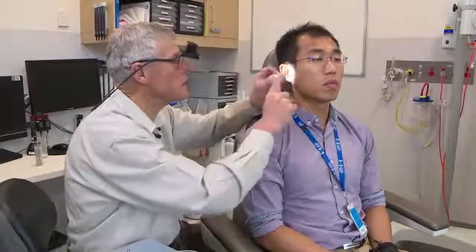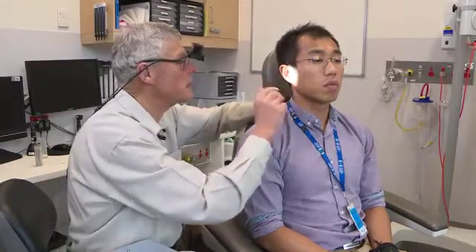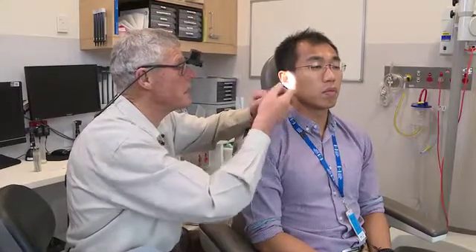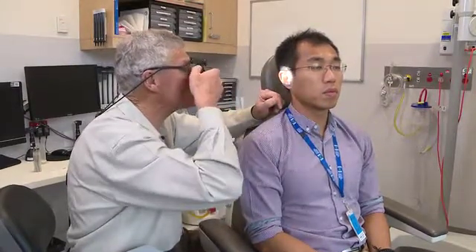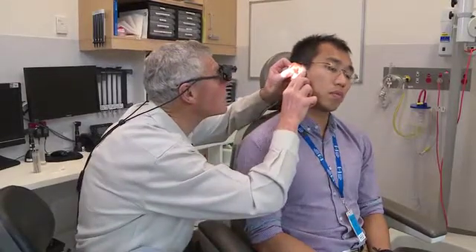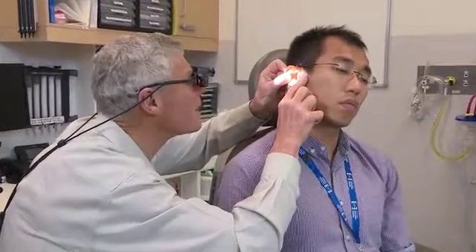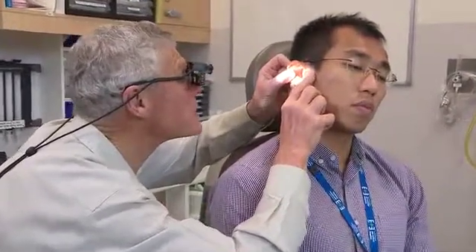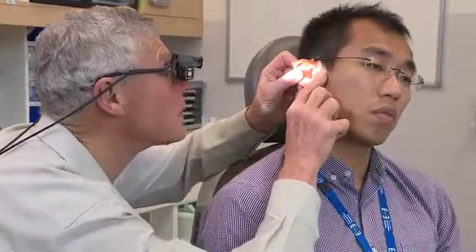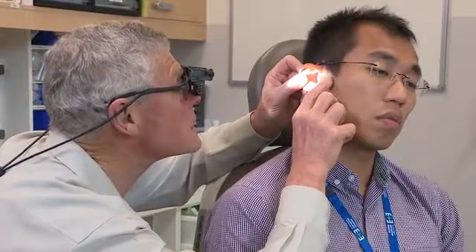If you want to not just look, but instrument as well in an ear, you can't use a handheld with any success, and probably something on your head is a good option. This way I'm going to be able to get a good look straight away at the eardrum with both eyes — open one eye, open the other eye, both eyes are down the hole. That quick look will tell me there is a healthy looking eardrum with a light reflex, and I can see the full length of the malleus handle.